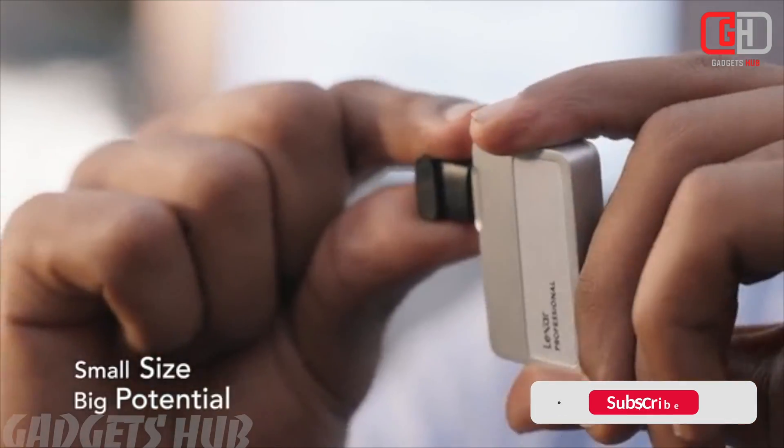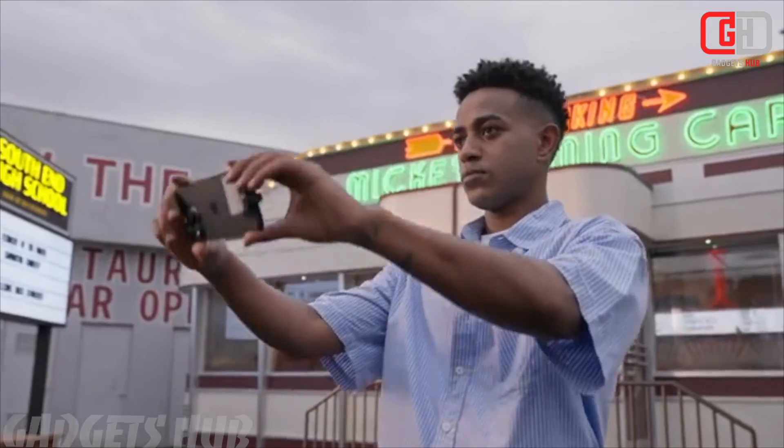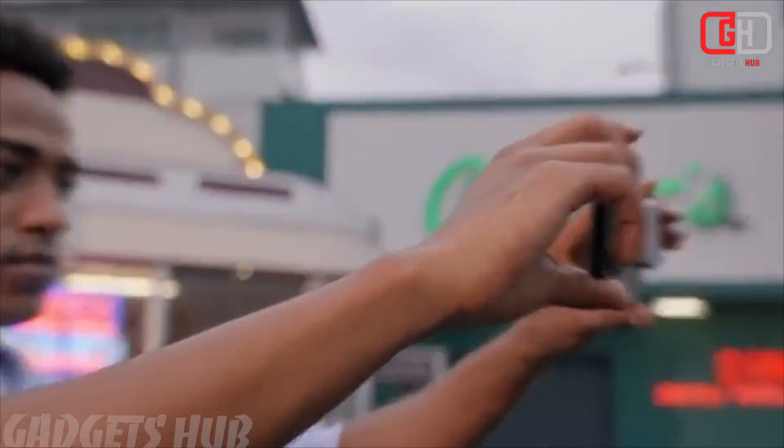High-Speed Performance: Equipped with a USB 3.2 Gen 2 interface, it offers impressive read speeds up to 1,050 MB per second and write speeds up to 1,000 MB per second.